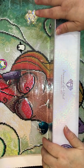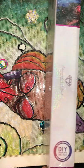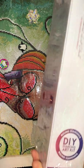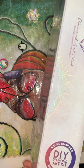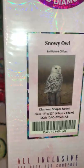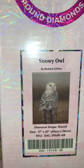Hi guys, Diamond Around You here, or Vivian! How are you today? So today, as you see, I have another unboxing. This one is from Diamond Art Club — it's round, as you can see here, the round circle. And what do we have? Get ready, check this out — Snowy Owl! I couldn't let this one pass.